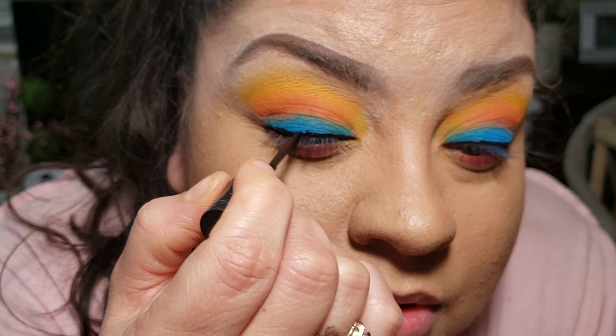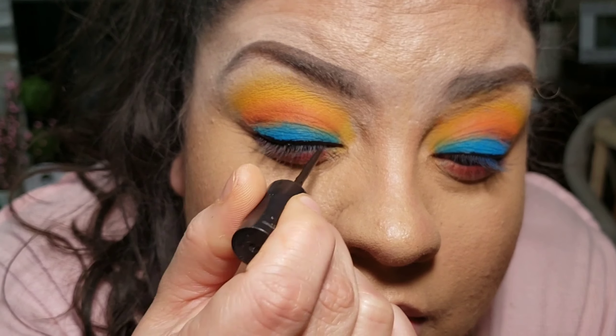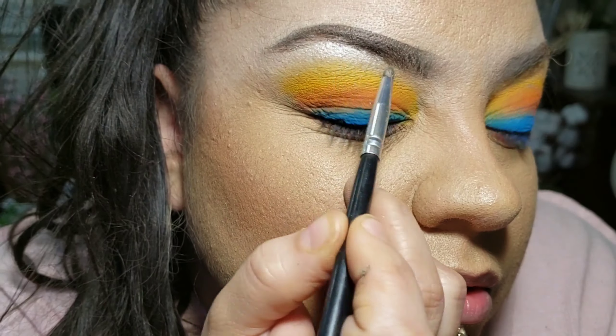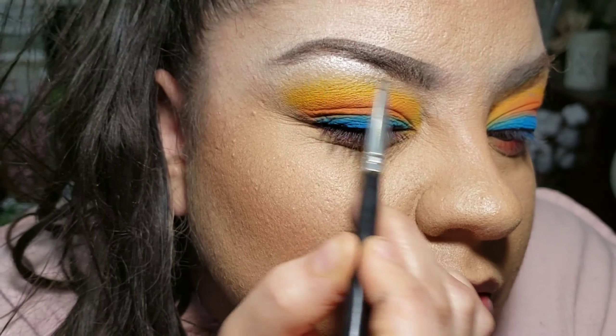You can dislike a look, but once you apply the eyelashes it really ties everything together. So I'm applying my favorite highlight, which is 'Ring the Alarm' from the Jaclyn Hill palette.